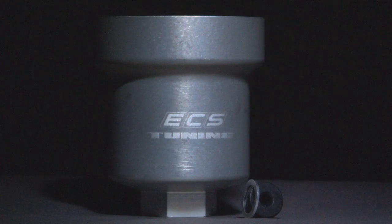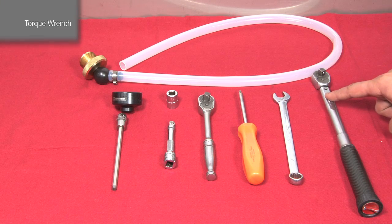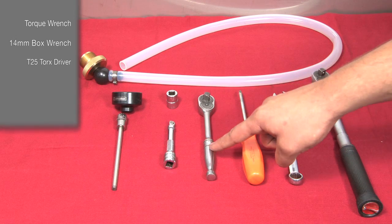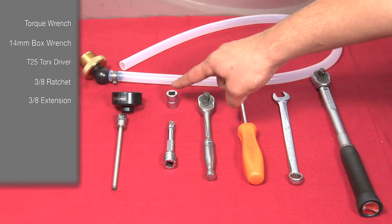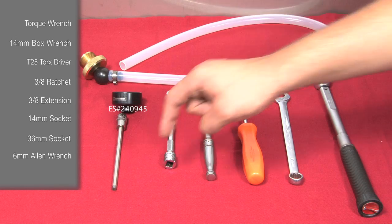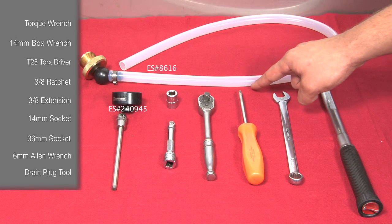For this installation you will need a torque wrench, a 14mm box wrench, a T25 Torx driver, a 3/8 ratchet, a 3/8 extension, a 14mm socket, a 36mm socket, and a 6mm Allen. Another good tool to have but not required is the Schwaben Drain Plug Tool.